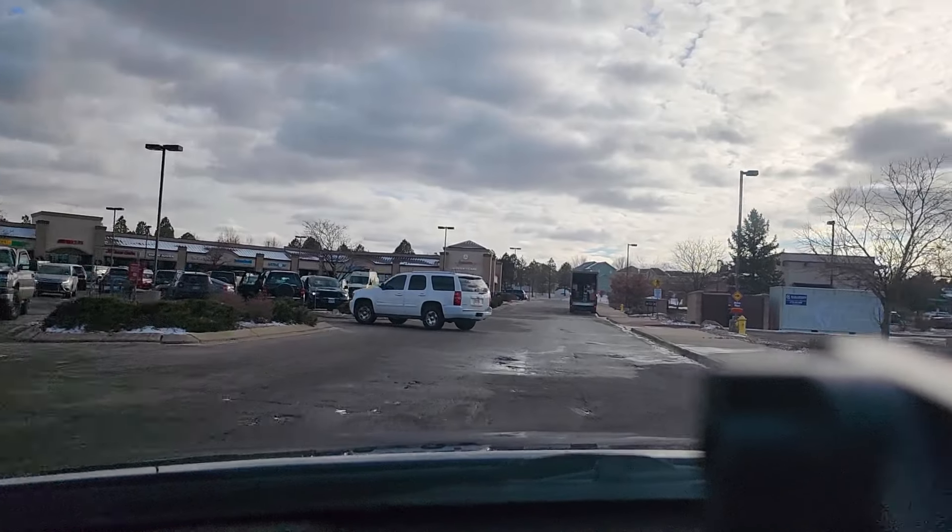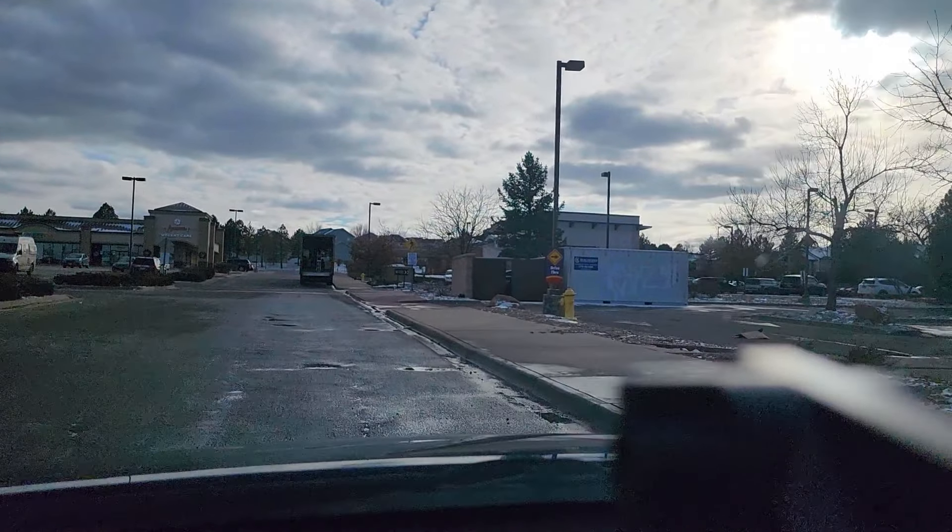Okay, we are here. Let's get parked and let's get inside and see if they still have any left. I sure hope they do.